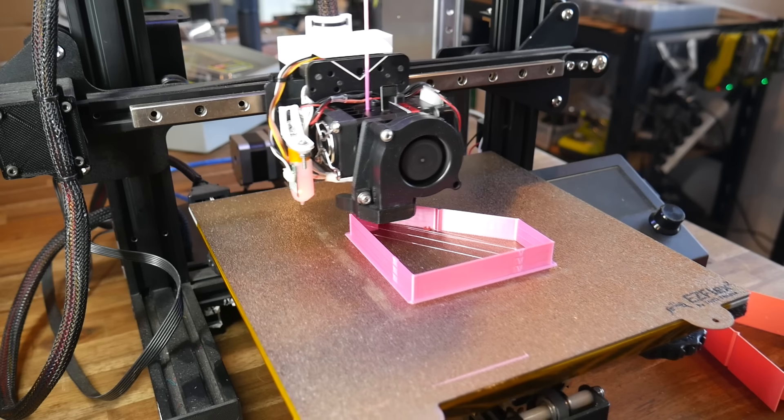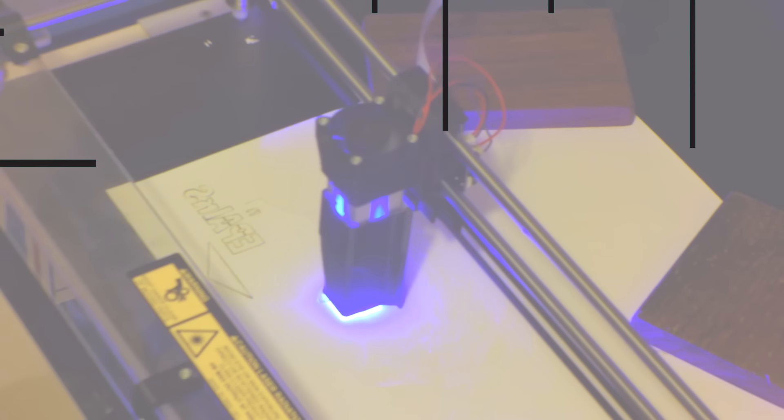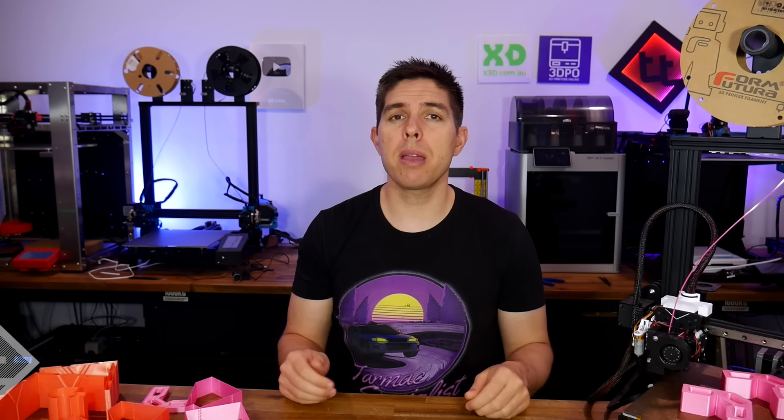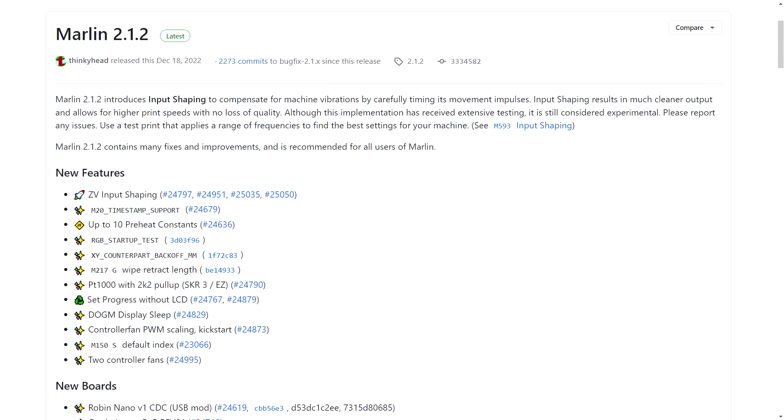By widespread request, your guide to using input shaping in Marlin firmware — it will get your printer moving faster than ever without losing any quality. Input shaping is one of the best things to happen to 3D printing in some time, and now Marlin, the most utilized 3D printing firmware by some margin, supports it too.